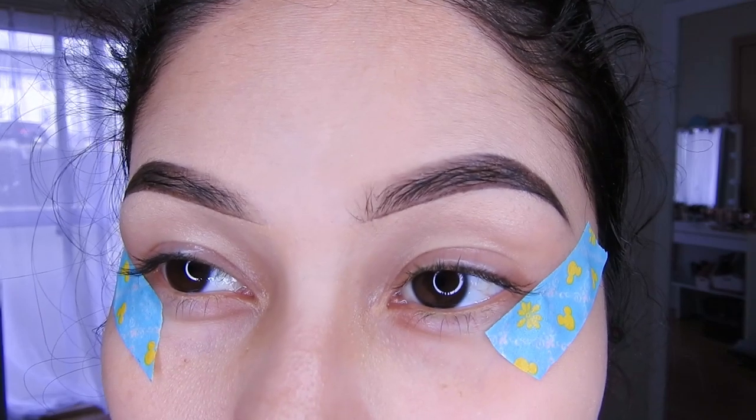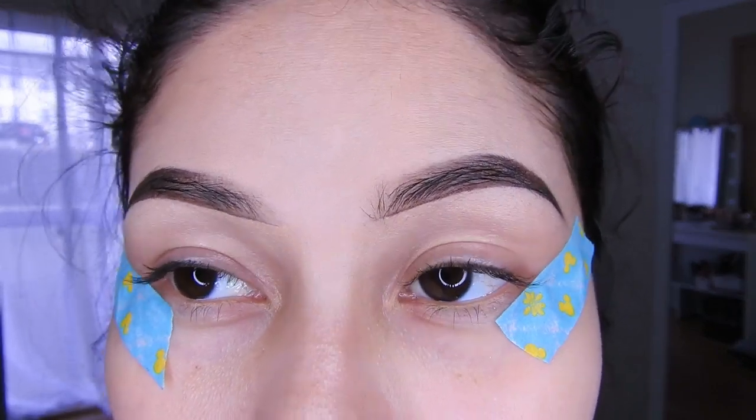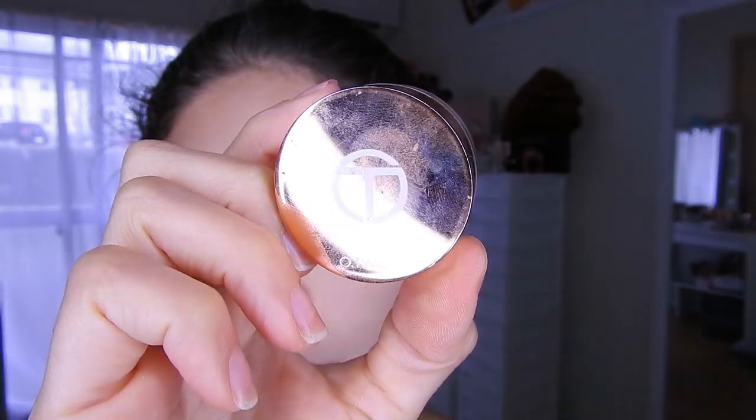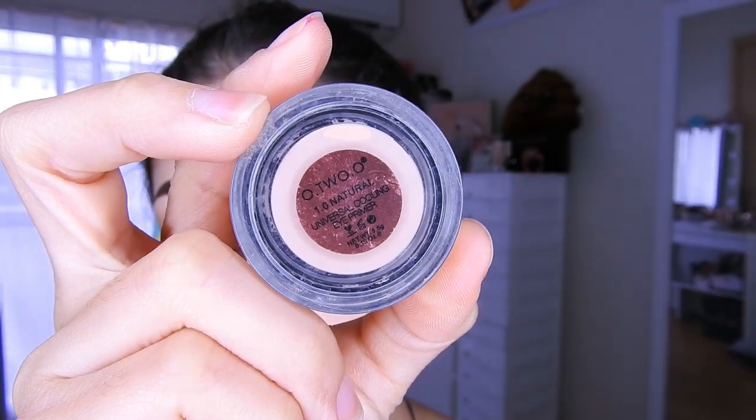No sé si hacerlo así o hacerlo de esta manera — ustedes me lo dicen en los comentarios, esta vez lo voy a hacer así. Voy a estar utilizando el primer de Otsuo, el número 01.